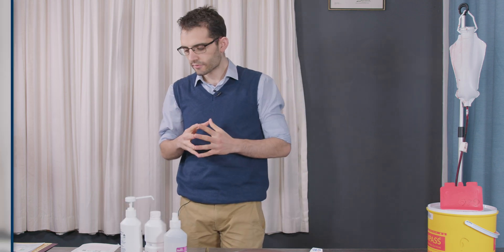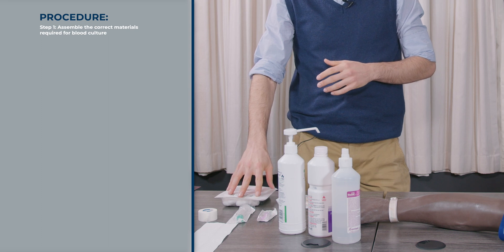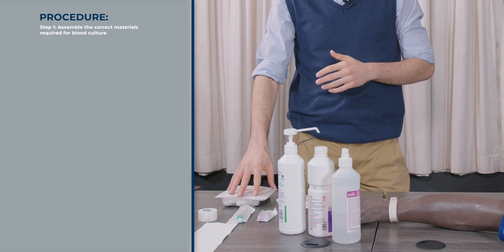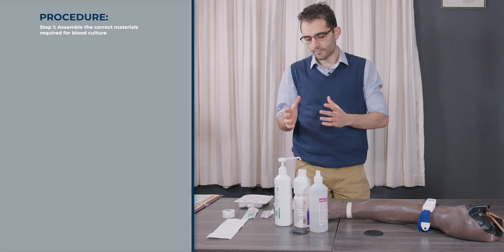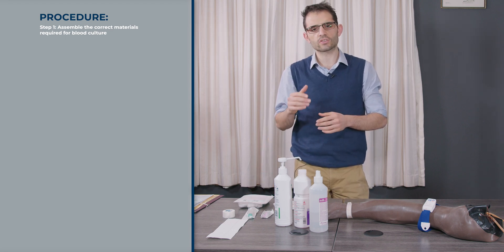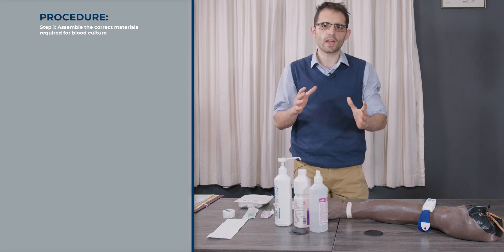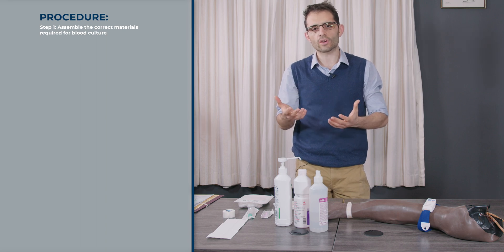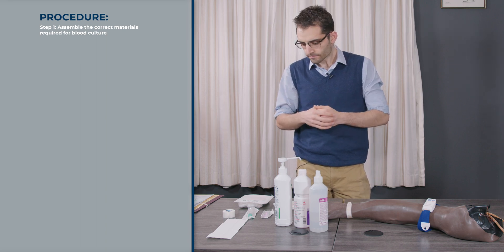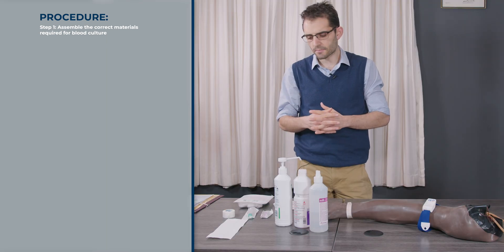There are a few things that you need to have. One of them is your blood culture sterile pack. If you don't have that, you could use a dressing pack. Then you'll need a 10 ml or 20 ml syringe. The best is to put in 10 ml into the blood culture bottle, because that is the ratio needed for the medium as well as for the blood. If you put in too little, your yield of picking up the microorganisms will be reduced. Then you'll need your needle — whether it's a 21 gauge or 22 gauge, it doesn't really matter.